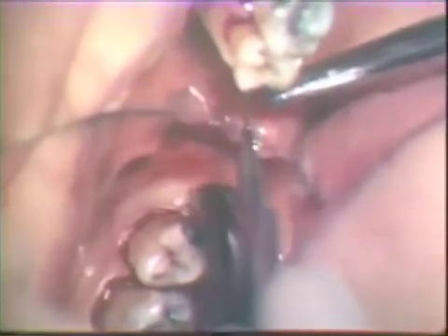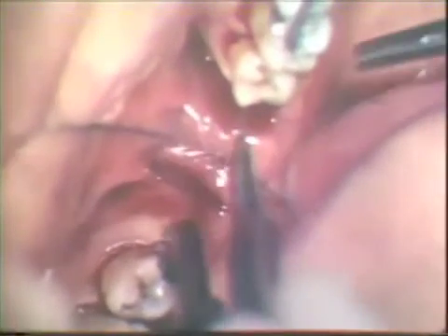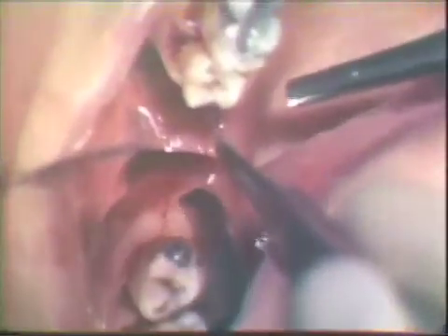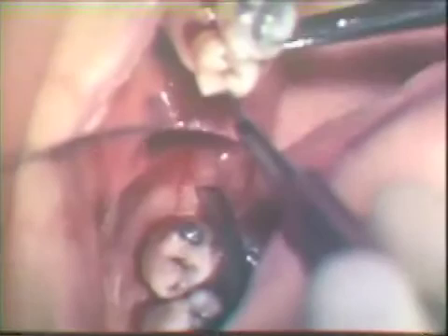An incision is then started from the distal buccal aspect of the last molar, carried down to the alveolar process, and extended distally towards the hamulus. A second distal incision is made about 3 millimeters away from the first. It is also carried down to the alveolar process and angled to contact the alveolar process close to the first incision. This will permit the removal of a wedge of fibrous tissue.